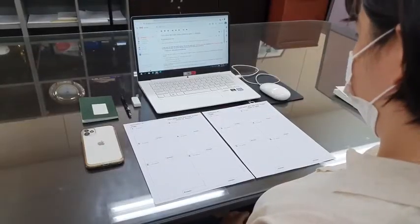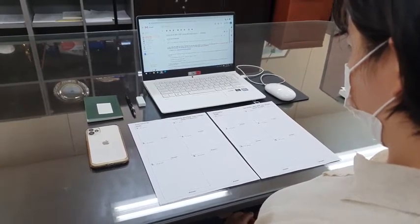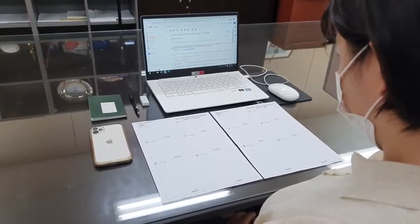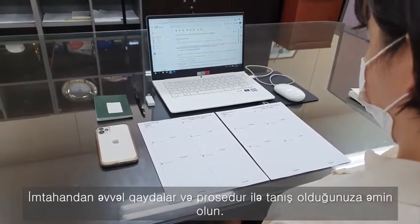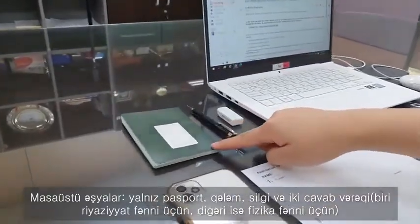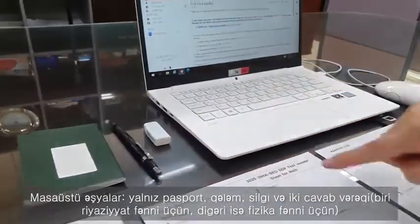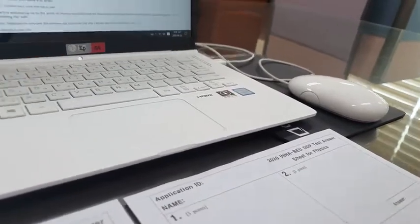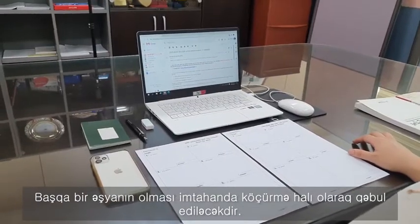Now I'm going to tell you how things will be proceeding step by step on the actual exam date. You will have a chance to practice and experience the way it goes through the orientation session. But never forget to familiarize yourself with the rules and methods before taking the exam. Things that are allowed to be placed on your desk include passport, pencil, eraser, and two answer sheets — one for math and the other for physics. If you are found to have any other item than these, it will be counted as cheating.